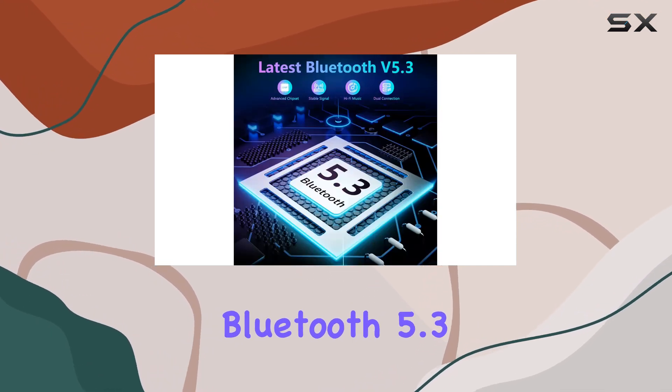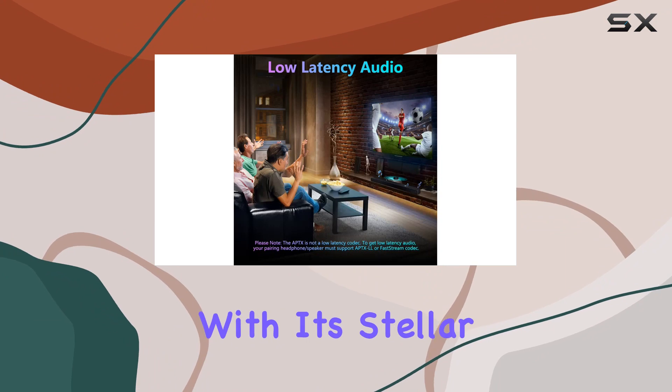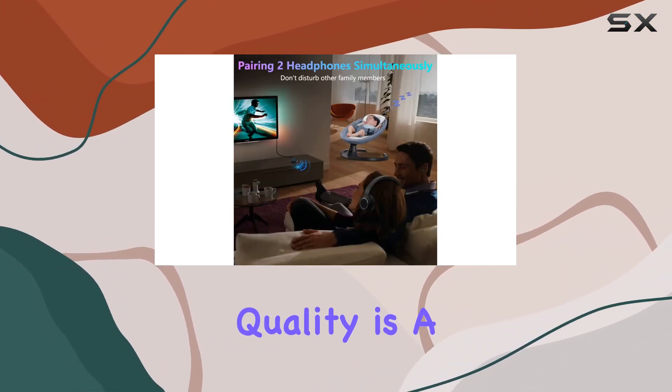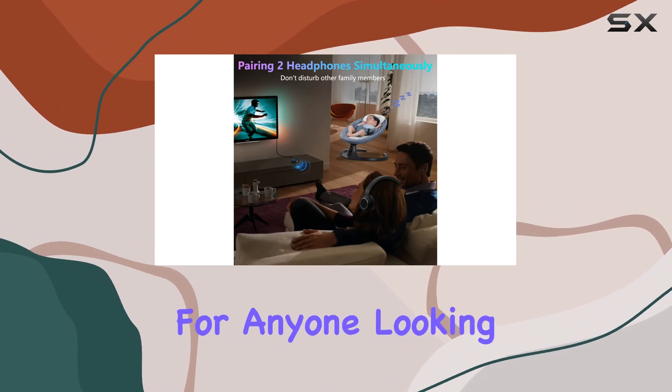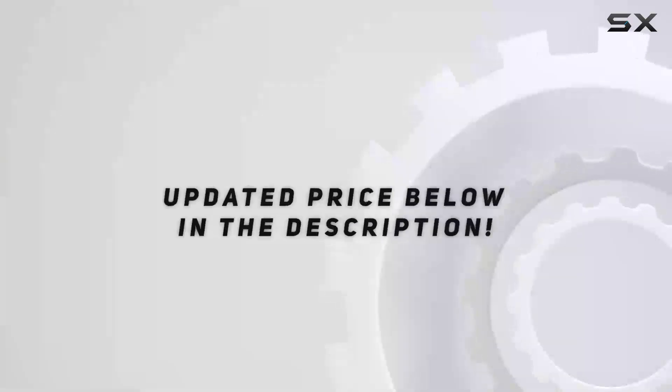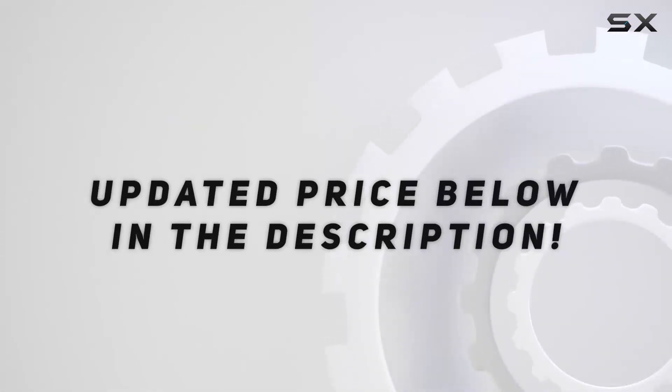In conclusion, the Galvry Bluetooth 5.3 transmitter and receiver, with its stellar low-latency, multi-connection support, and excellent audio quality, is a game-changer for anyone looking to cut the cords and embrace the world of wireless audio. Check out the video description for updated price.